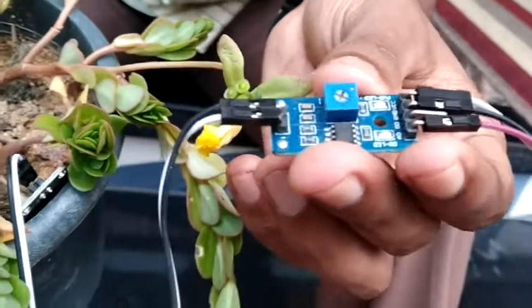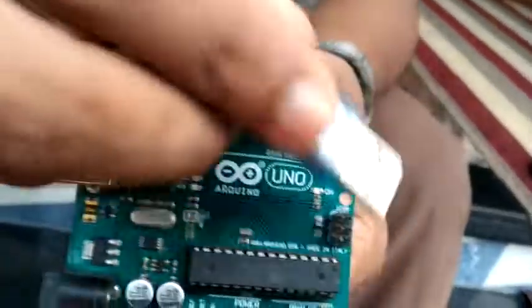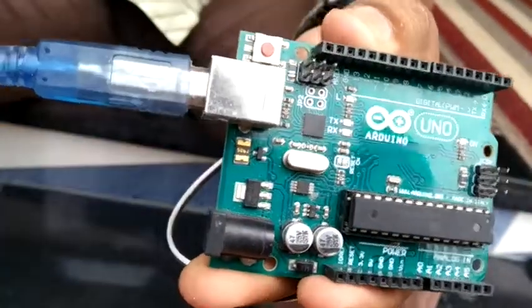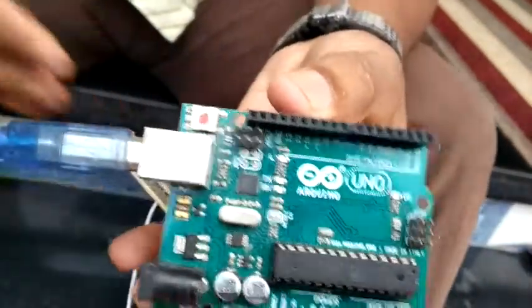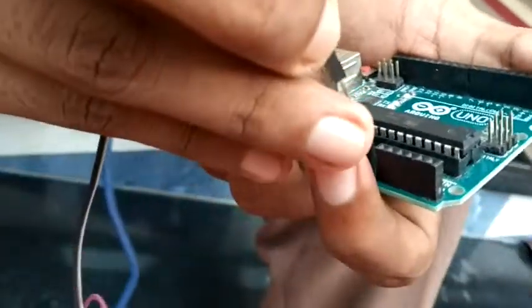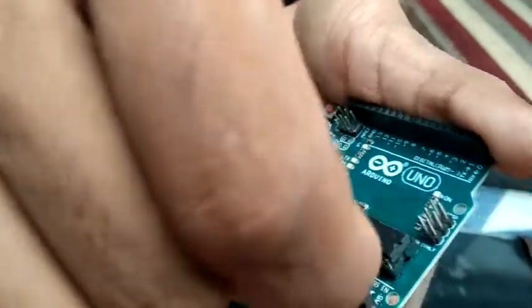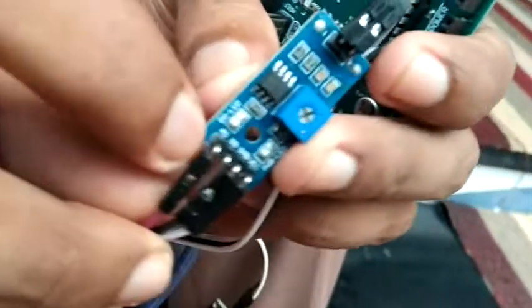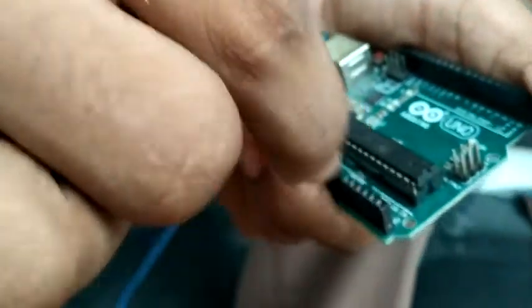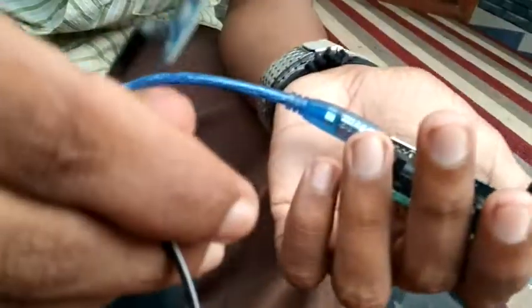We can use this controller because we can program it. This is our Arduino board — I am using this Arduino board. We can make the following connections: there is a VCC pin at 5V, a ground pin, and several analog output pins. We also have AC power. The battery is ready to connect to the sensor.